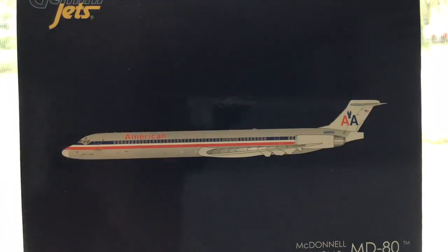Hey, what's going on you guys, it's AirplaneMan35 and today we're going to be taking a look at this American MD-88 by Gemini Jets.